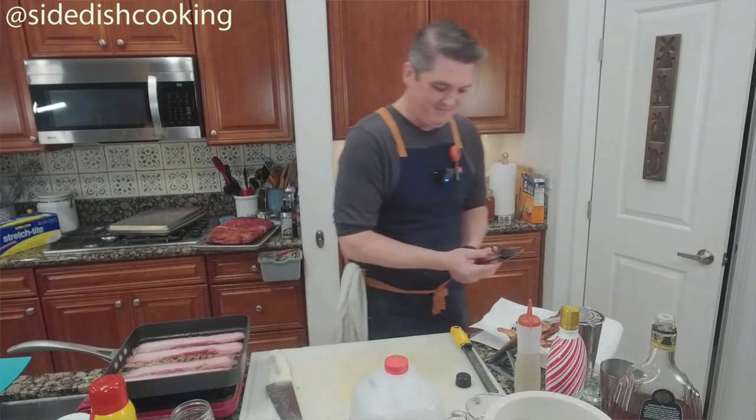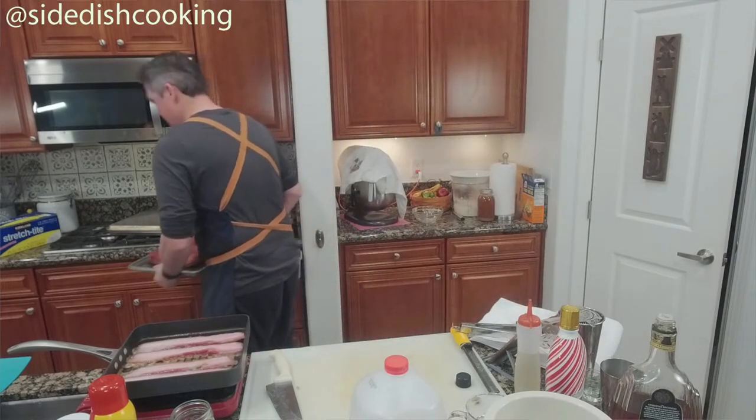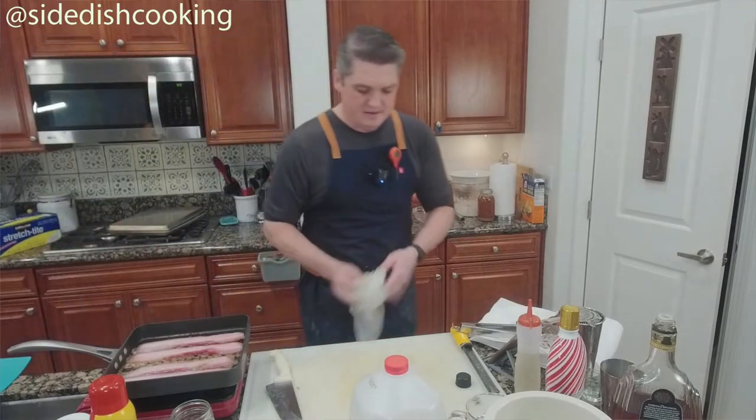It's not the word — it's that the texture reminds me of that Bodies exhibit we saw in Vegas, where they preserve the bodies and it looks just like the muscle texture.